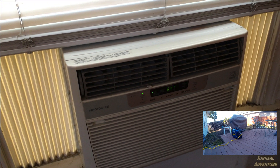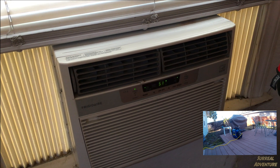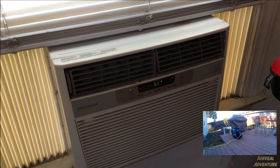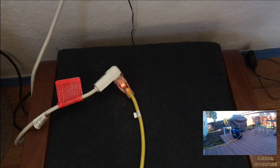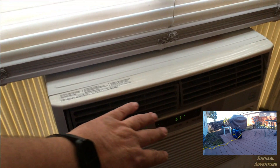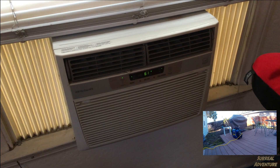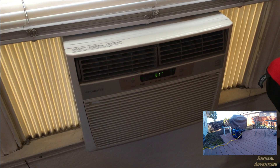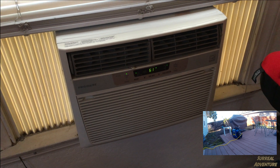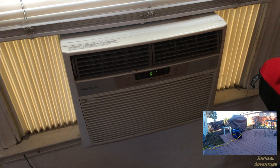We'll wait a second for the compressor to kick on — there we go, it's running, and the generator is still supplying power. This air conditioner had sat for months without being turned on — a true cold start. It pulled some amps when it started but apparently not more than the generator was capable of putting out. The fan speed just picked up to the top setting.